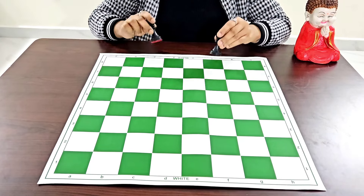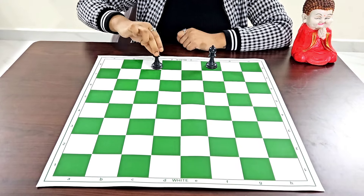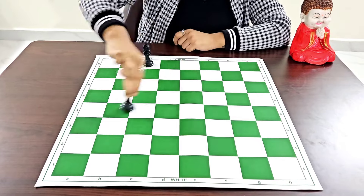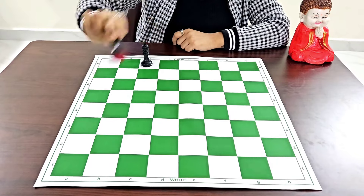Next, the bishops. One bishop is on the light square and the other on the dark square. The light-square bishop moves only on the light-square diagonal and the dark-square bishop moves only on the dark-square diagonal — either one move, two moves, or all the way to the end.